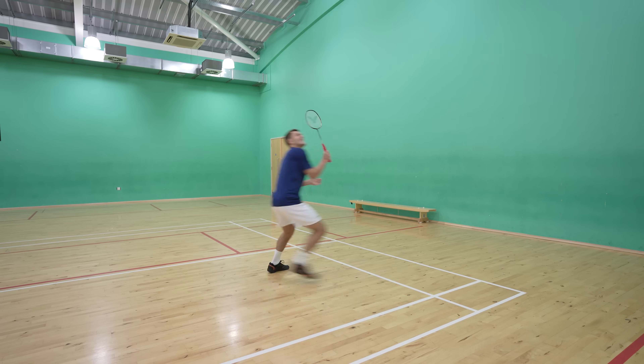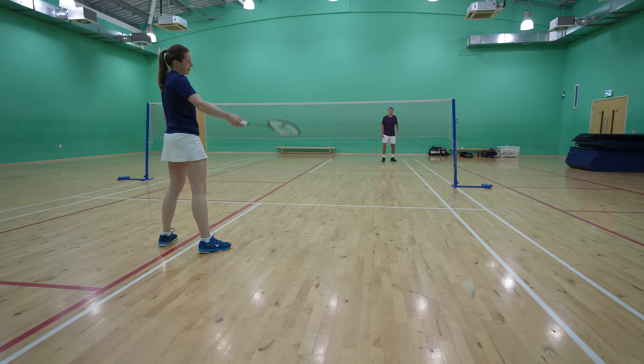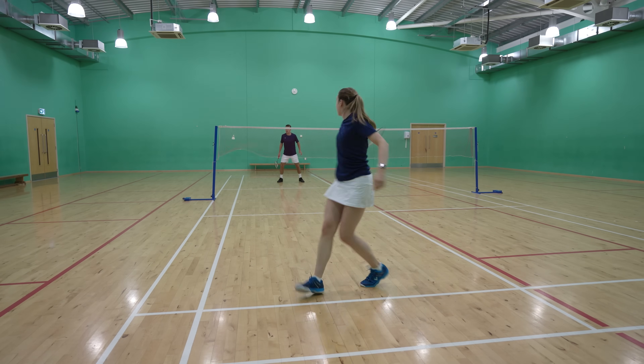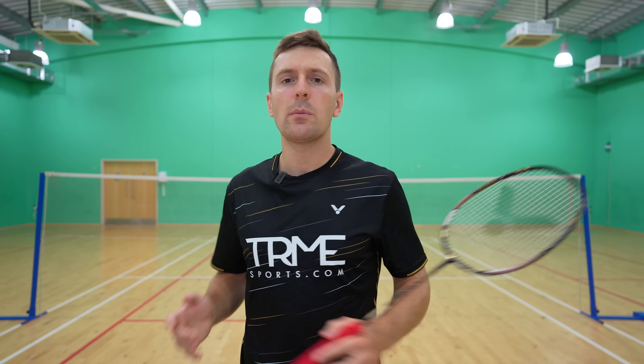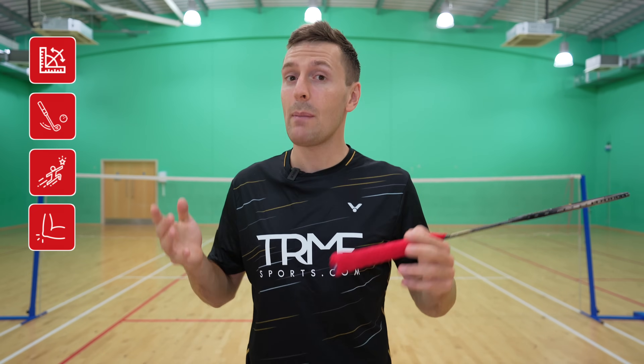Do you ever feel like your backhand lets you down? Do you struggle to generate any power, or can you not consistently hit the shuttle over the net or where you want it to go? Well, over the last 10 years we've helped hundreds of people dramatically improve their backhand with these four tips we're about to share in this video, so let's get to it.